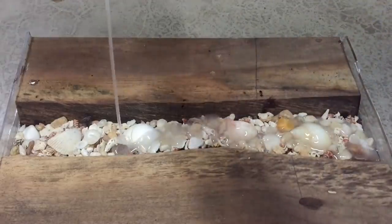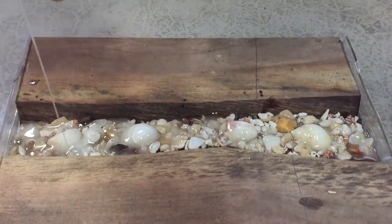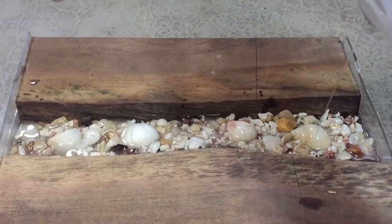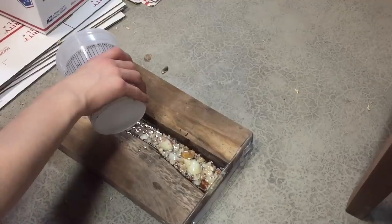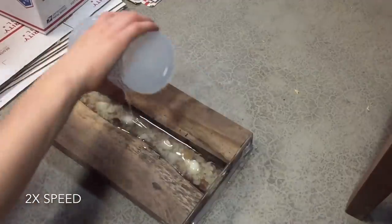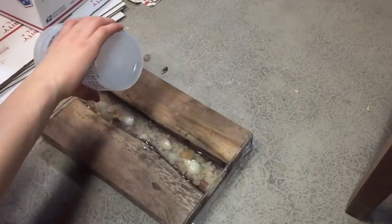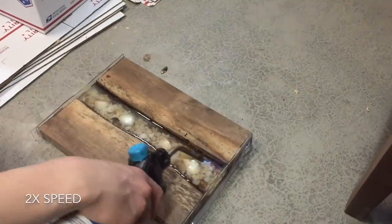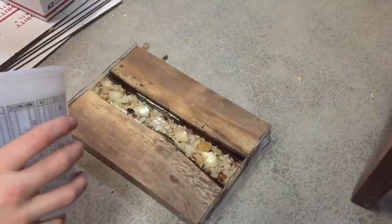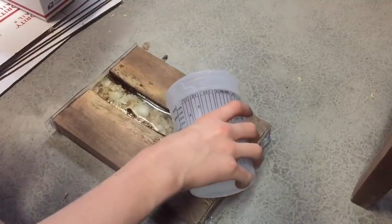We're using some Total Boat epoxy for this. All I want to do right now is just get all these shells held in there, and now we can pour our third layer. The third layer is almost dry, and when it's finally dry we can put our last layer on top. Now we can add our fourth and final layer of epoxy.